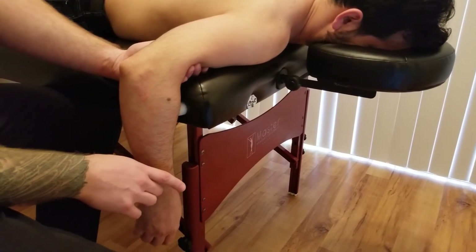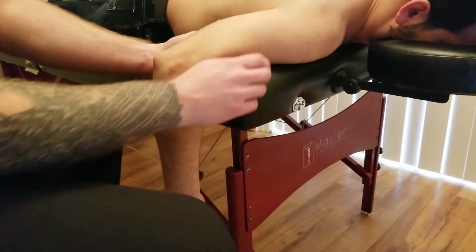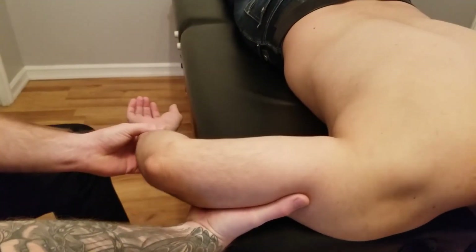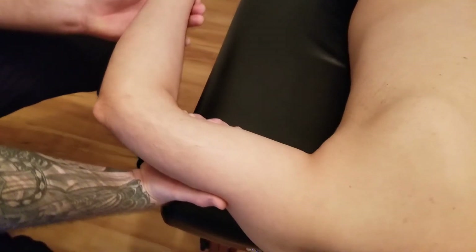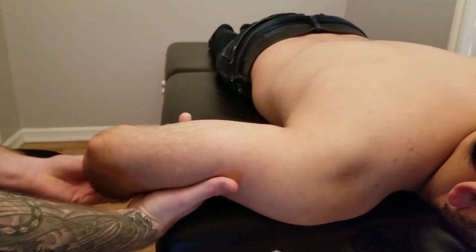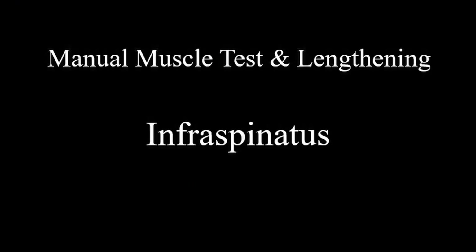We're going to move on to the lengthening component now, and for infraspinatus, because we only used lateral rotation to lengthen it, we're going to use medial rotation. I'm just going to switch hands and put the opposite hand underneath his arm, and slowly bring him into as much medial or internal rotation as possible. I'm looking for that end feel — if I pushed past that, I would see the scapula starting to lift up, so we rotate until the inferior angle starts to lift, and that'll be the end of infraspinatus.